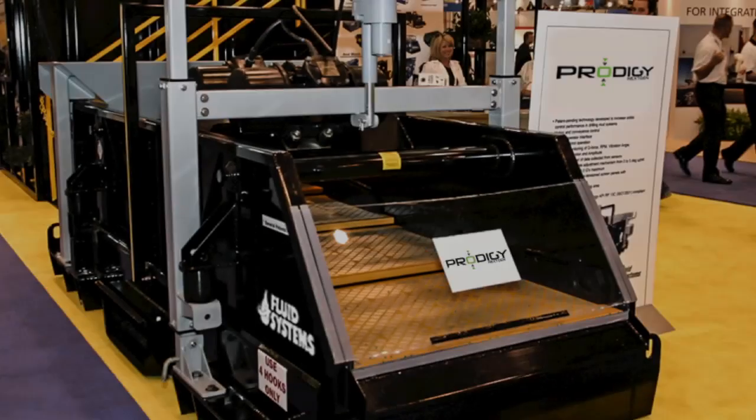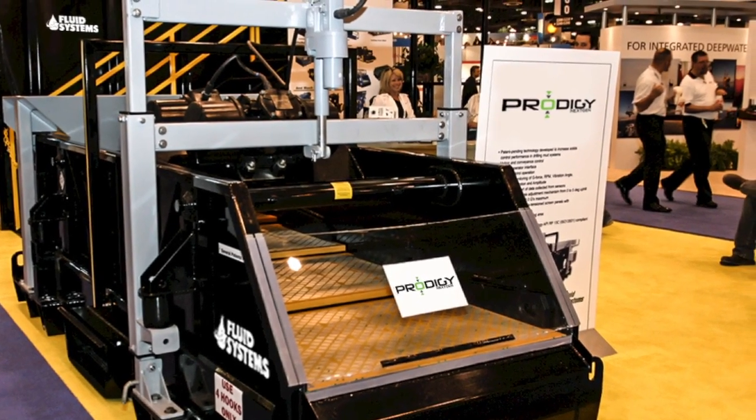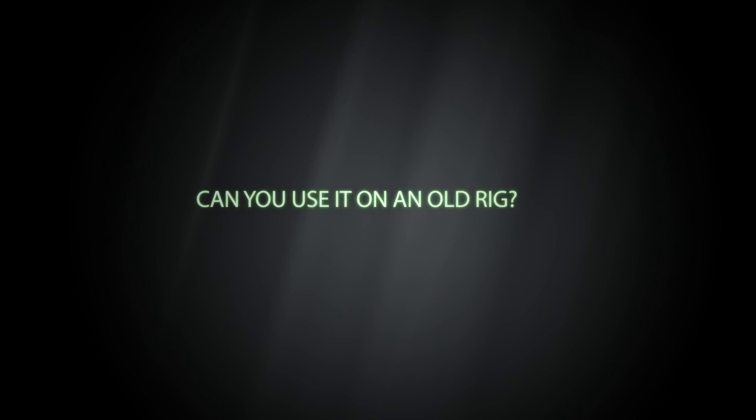We have one machine we've been working on that is still in our R&D stage, but it is a totally computer-controlled shaker. We're calling it Prodigy 2. We're taking the shaker and adding software and algorithms where it will sense what the rig does and make the necessary adjustments automatically. Basically, since it's controlled electronically, you can dumb it down to an A, B, or C setting — it's just a matter of pushing a button and it will adjust to those parameters.